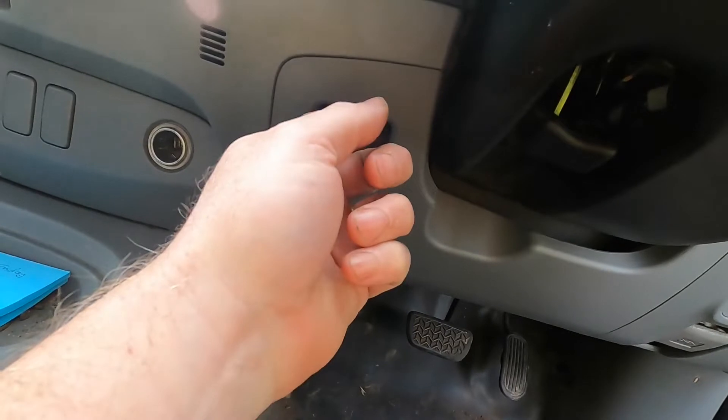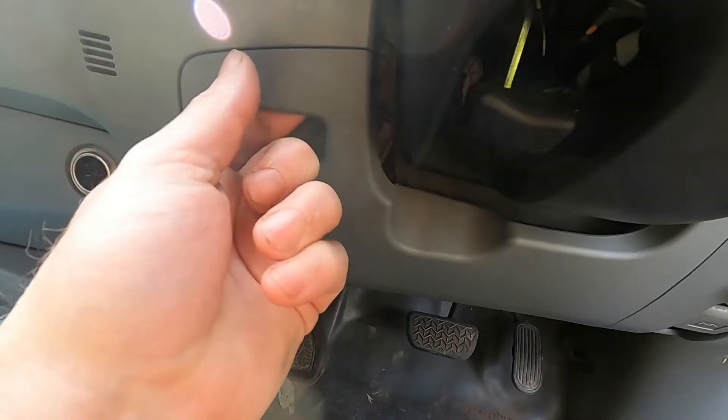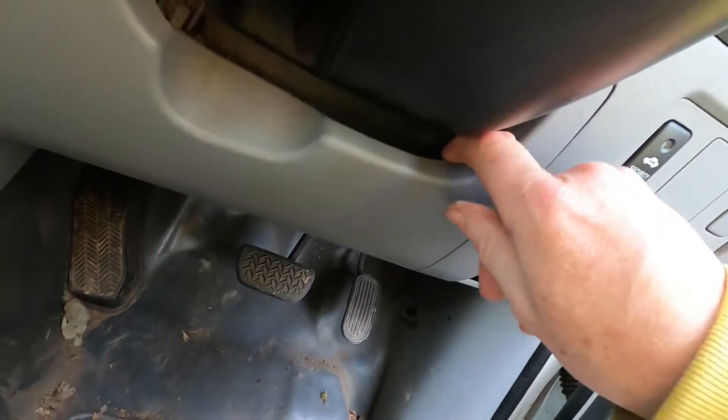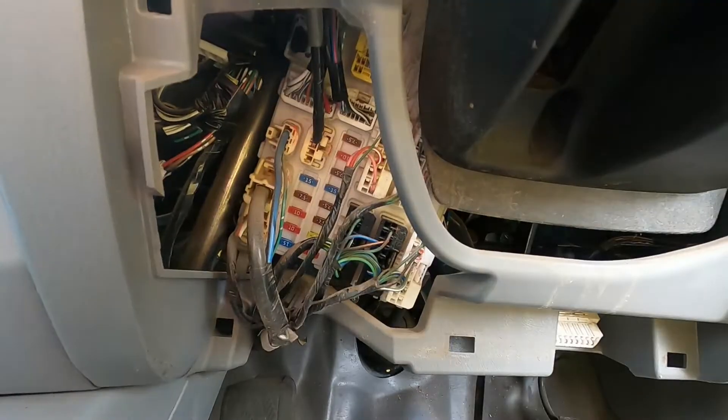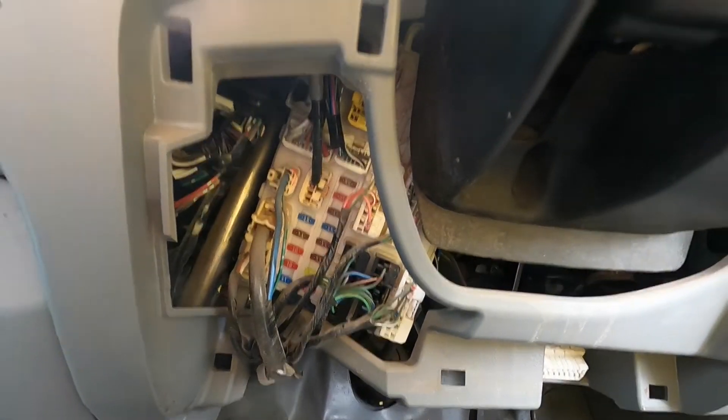You didn't even look on this side - there's fuses on the other side. But under here, plastic clips just come off. There's another fuse board. Why don't they label these things? Could be in the manual maybe.